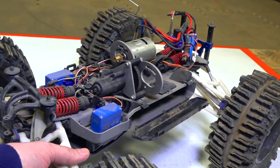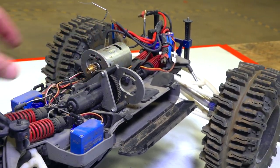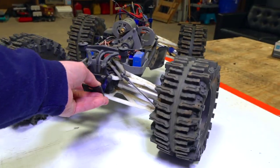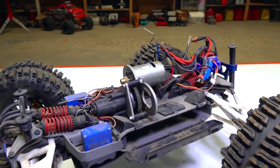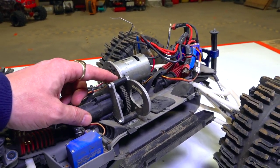So let's have a look at this. The last time I used this, I blew one of the brushed motors on this side. And listen to this — it sounds horrible. Crunchy. I think that that pinion is just slipping on this spur gear right here.